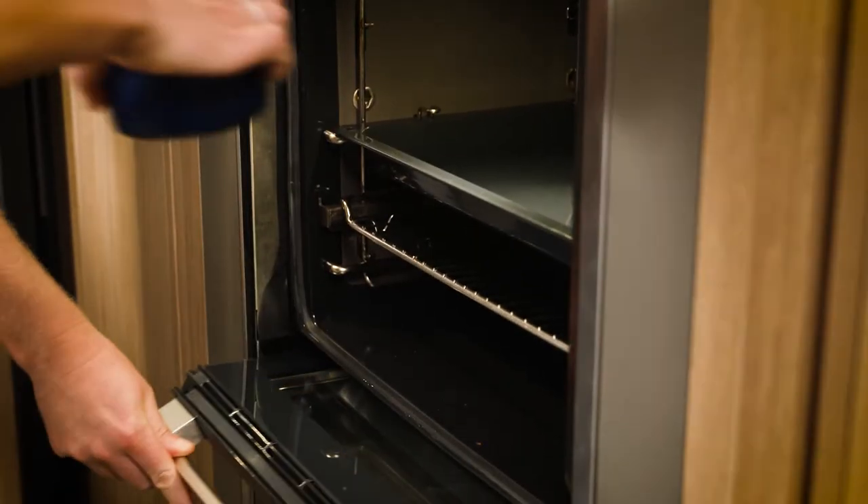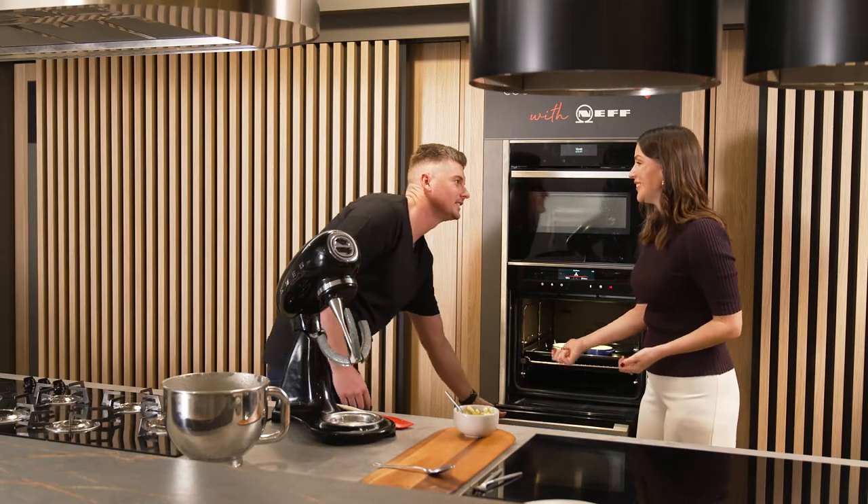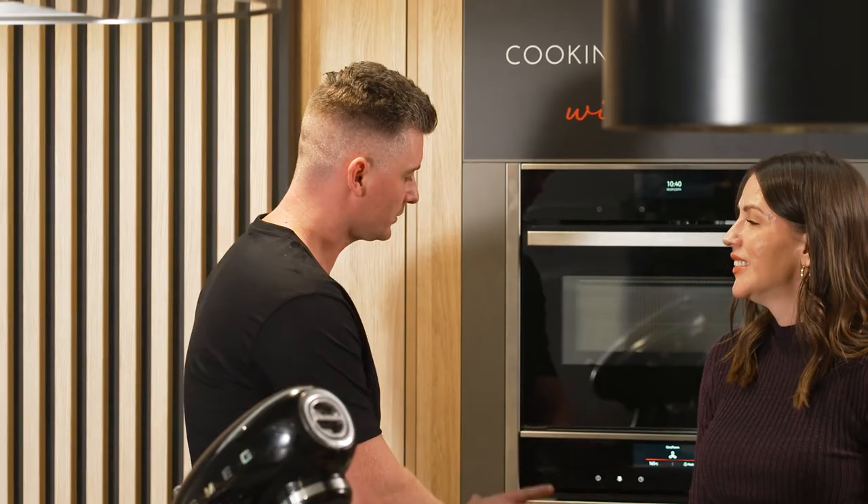What I'm loving is how close I was able to get because of the slide and hide function. It's such a good feature — it prevents you from burning yourself and also allows you to get a lot better access into the oven.